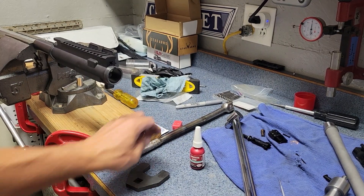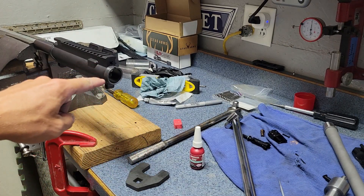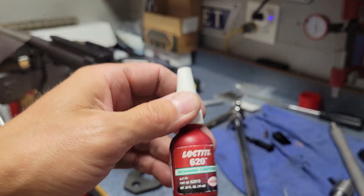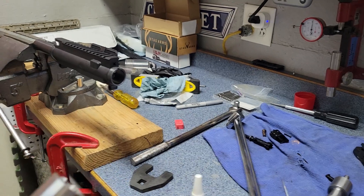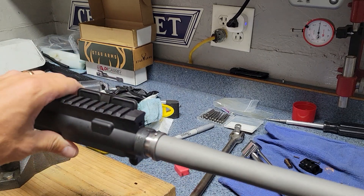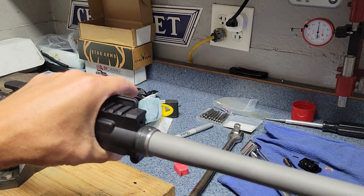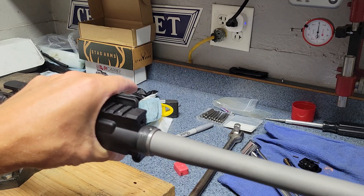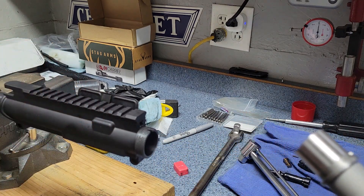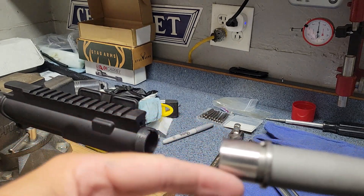Next we're going to be bedding the barrel. For that I use a couple of things: I got nickel anti-seize, which I use on the barrel threads or receiver threads - it also ends up on the barrel nut threads. I also use Loctite 620. What I'm doing there is just trying to reduce some of the play that's in the joint right here. So you put the barrel in - it's in there pretty snugly but you can see there's play in there, and this is going to be a precision build so I want things to be as tight as possible. For that I'm going to use Loctite 620.